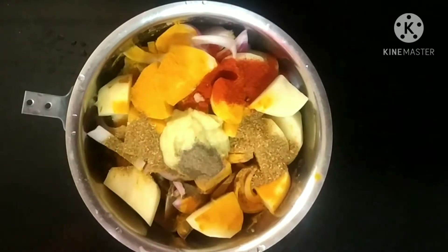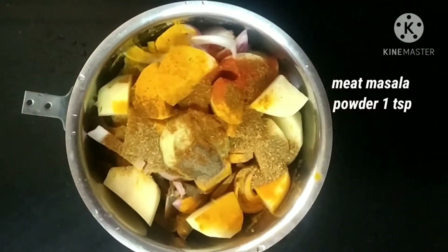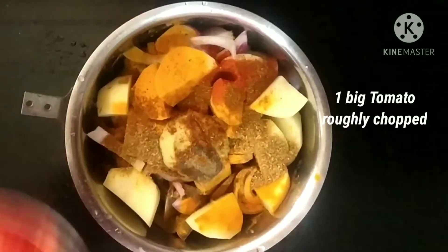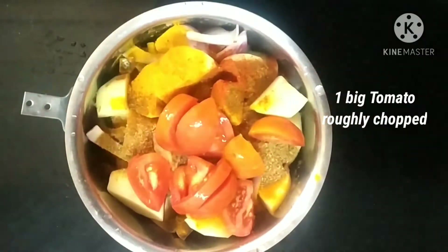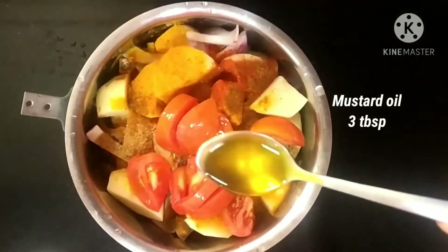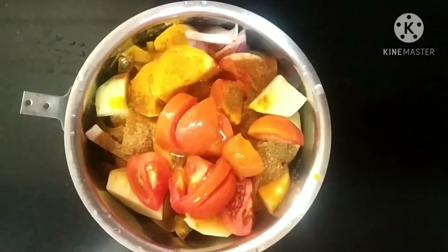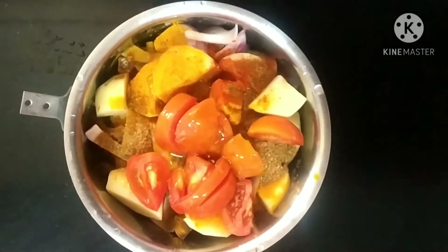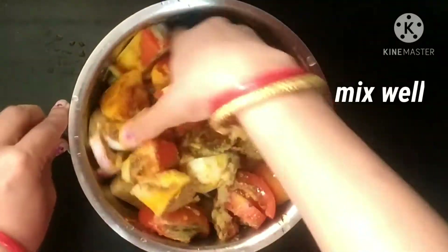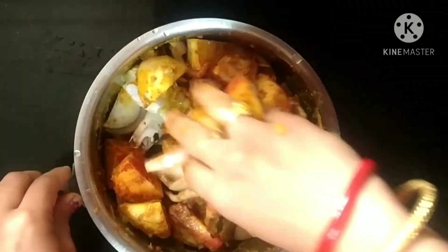1 teaspoon of meat masala powder, and 1 big tomato roughly chopped — here I have taken the country tomato, that's a big one. Then 3 tablespoons of mustard oil. We will mix everything nicely. If you are taking hybrid tomato, you can take 2 tomatoes.